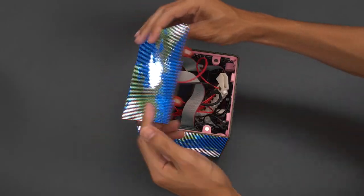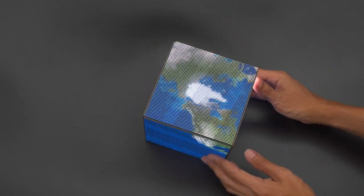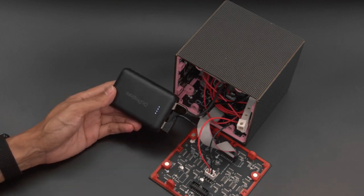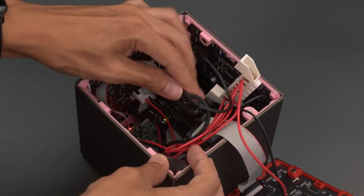Both cubes feature Neodymium magnets making the panels easily snap fit together. To power the cube we're using a 5 volt 3 amp USB battery bank — it's compact and small enough to fit inside the cube alongside the data and power cables.